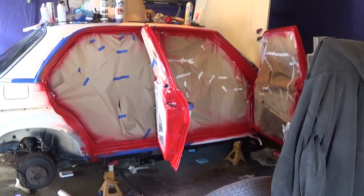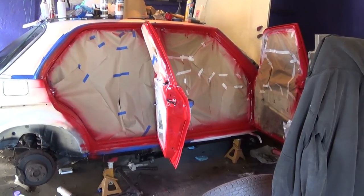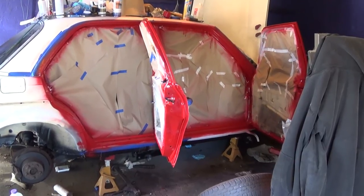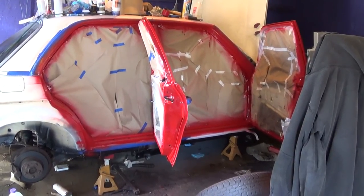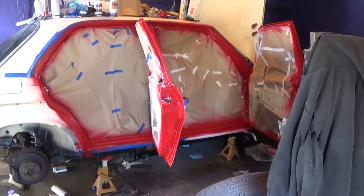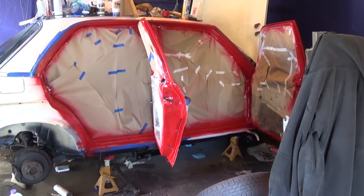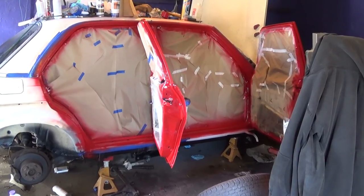Mostly, this is done so when you open the doors, you're not seeing the original beige. As I've said from the beginning, I just detest that factory light ivory color. I spent the last couple of evenings cleaning up in here and taping everything off — it really was quite a task.